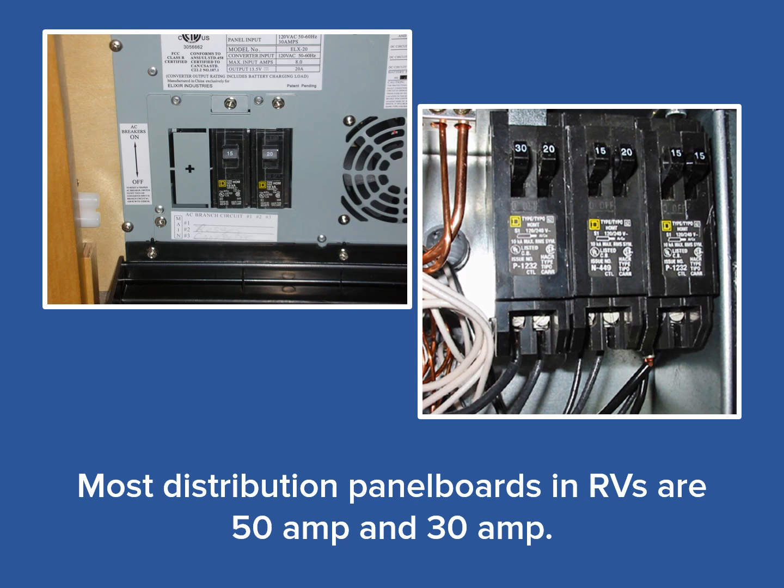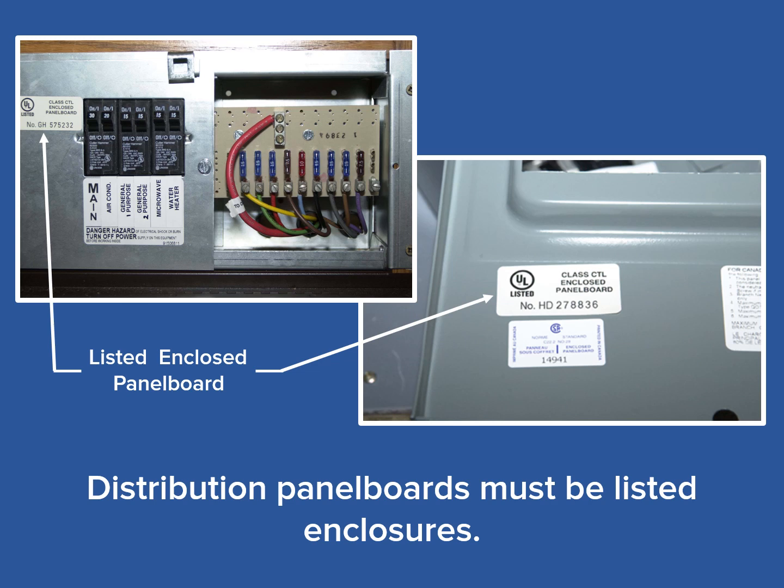Just remember that the basic installation is the same for all distribution panel boards, including the 50 and the 20 amp DPs. First, all distribution panel boards used in an RV must be listed enclosures. An enclosure means that it is enclosed on all six sides, as seen with these labels on both types of panel boards. The distribution panel board can be a combination load center, as seen on the left, housing both the 120 volt breakers and the low volt fuses, or they can be dedicated specifically to the 120 volt system similar to breaker boxes installed in standard housing. In both cases, they must be listed enclosures.